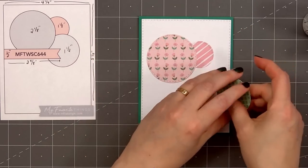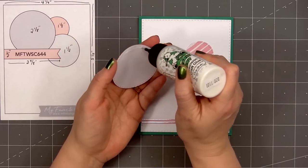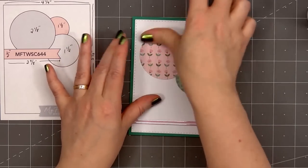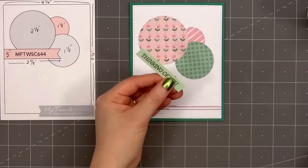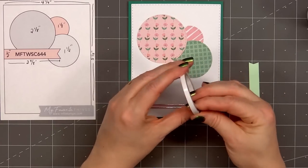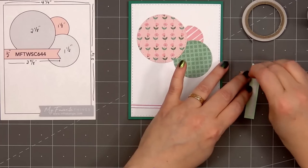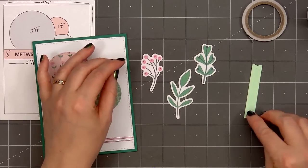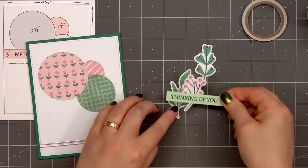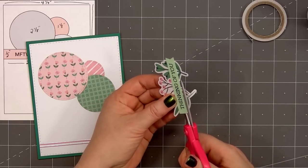I cut them out using stitched circle die cuts in three different sizes. I'll adhere the smallest circle down first, then the medium circle, and the largest circle with the beautiful flowers will be featured in front. For a sentiment I stamped out 'thinking of you' from the same Fill My Heart sentiment stamp set on some light green card stock — the light green color is included in the kit. On the back of the sentiment I'm adding a piece of double-sided adhesive tape, then I'll bring in three of the image die cut pieces and adhere them right behind the sentiment.